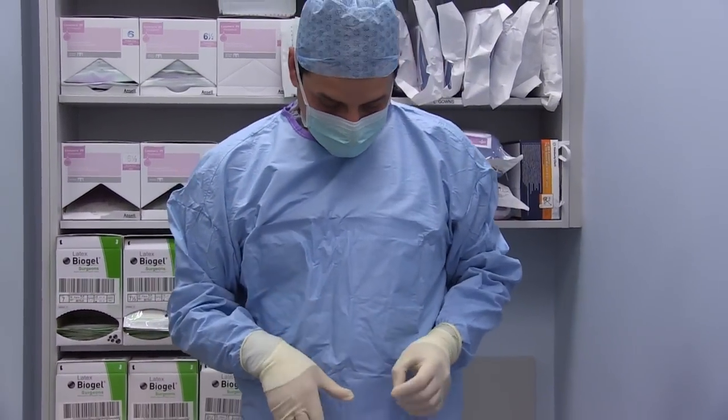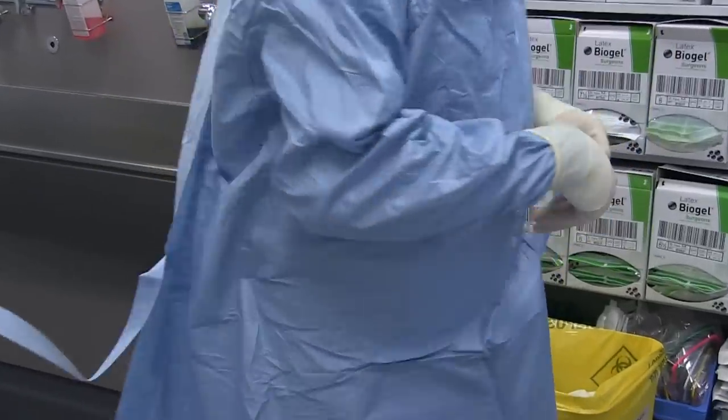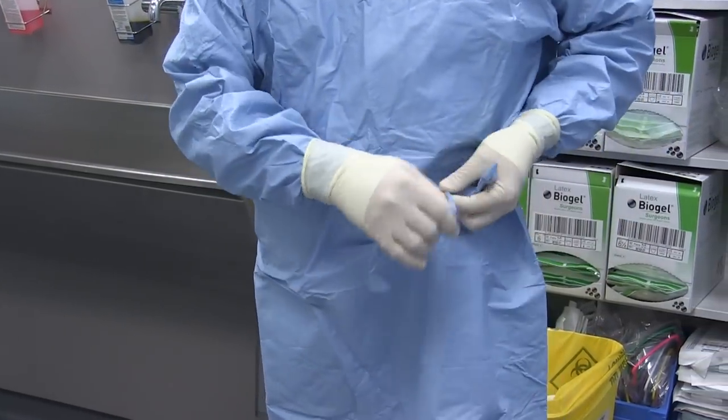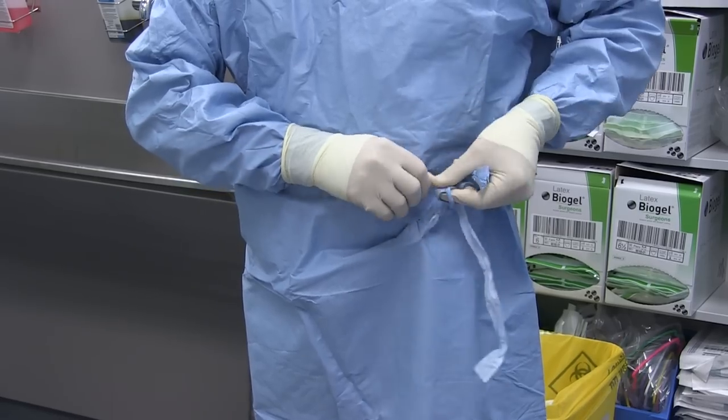The last step is just to secure the gown. And that's it.